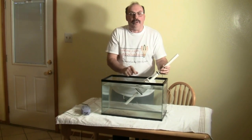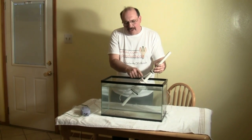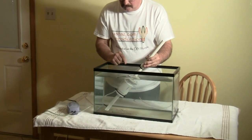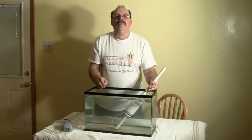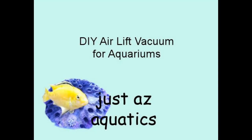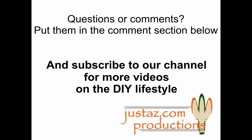Allow the water to fill the container — it's best to have the water level somewhat between the top corners of the container for it to work best. And that's all there is to it. This airlift vacuum cost me about six dollars to build. Thanks for watching. Questions or comments? Put them in the comments section below, and subscribe to our channel for more videos on the DIY lifestyle.